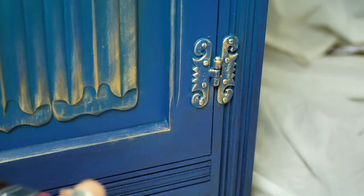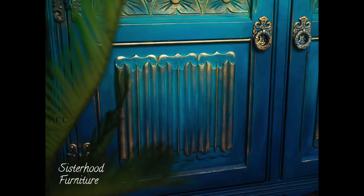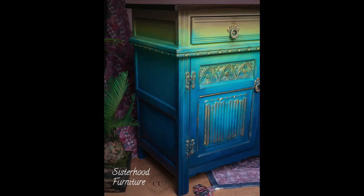And this is the final result. Thank you so much for watching. Hope you enjoyed this tutorial and learned something new. Please don't forget to subscribe to our channel for more furniture tutorials. See you next time, bye!